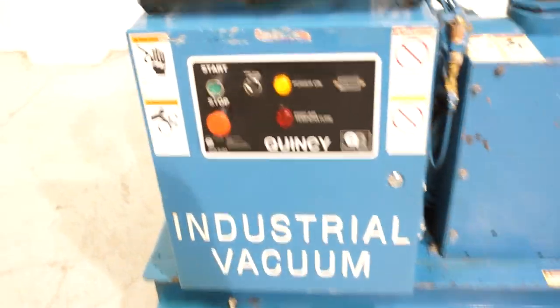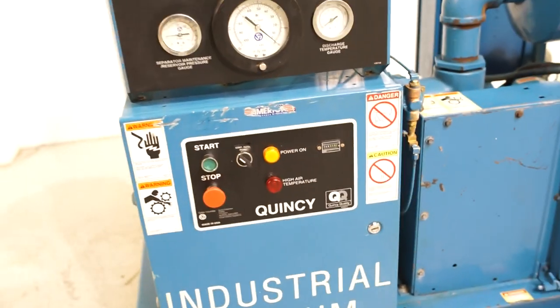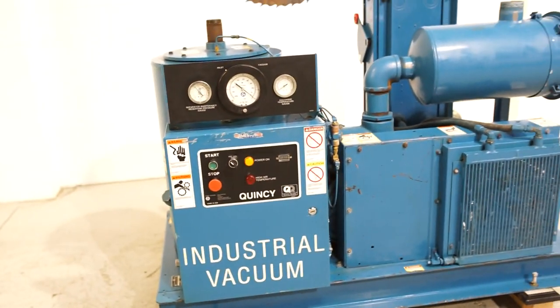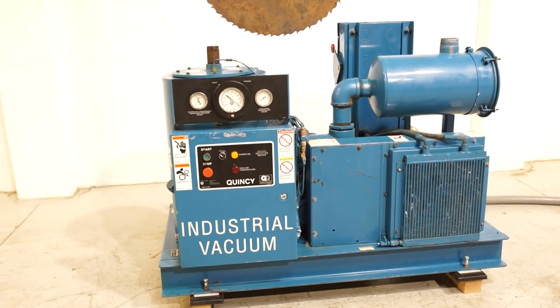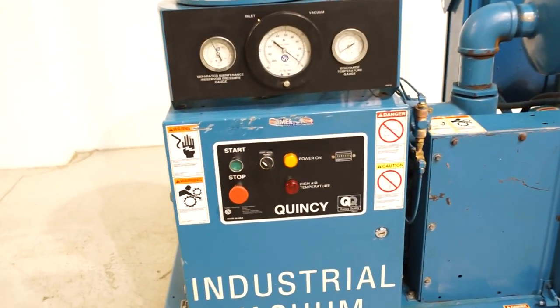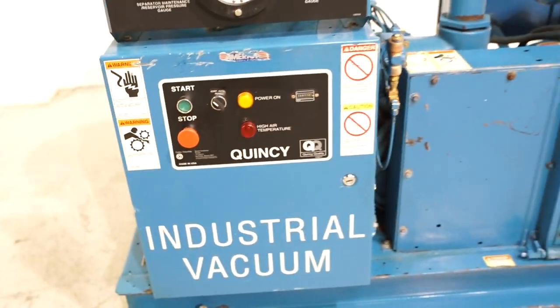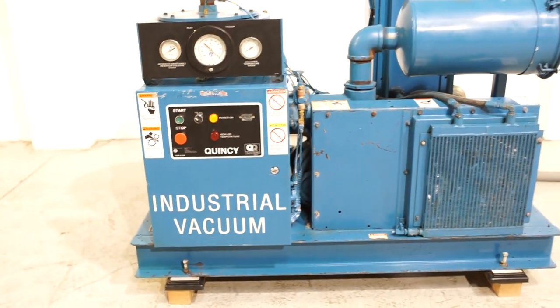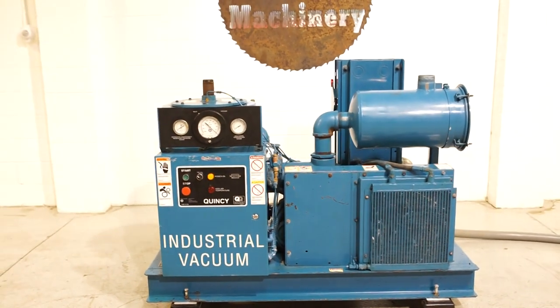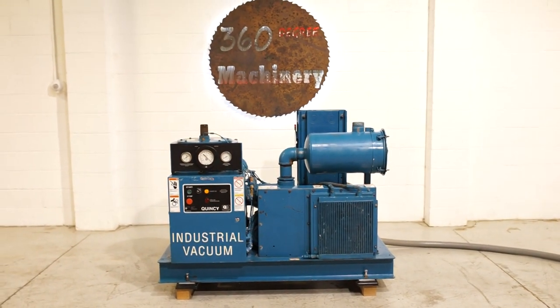We're going to turn it on real fast. Again, a really nice, clean, well-serviced, smooth, strong running pump.